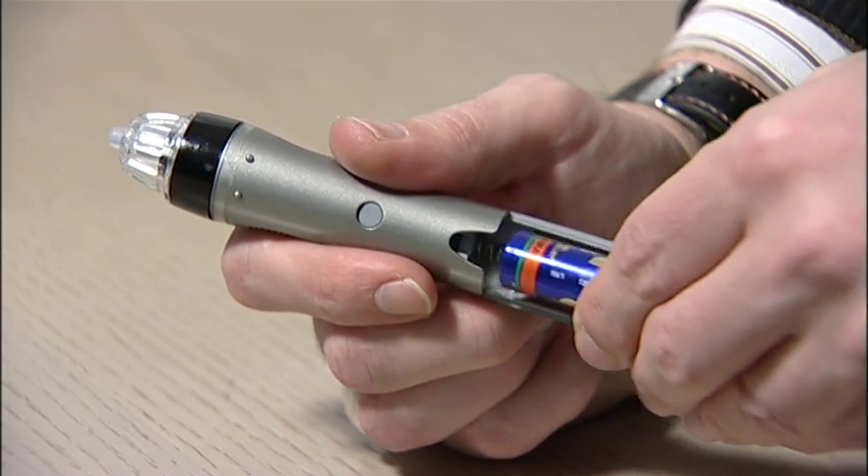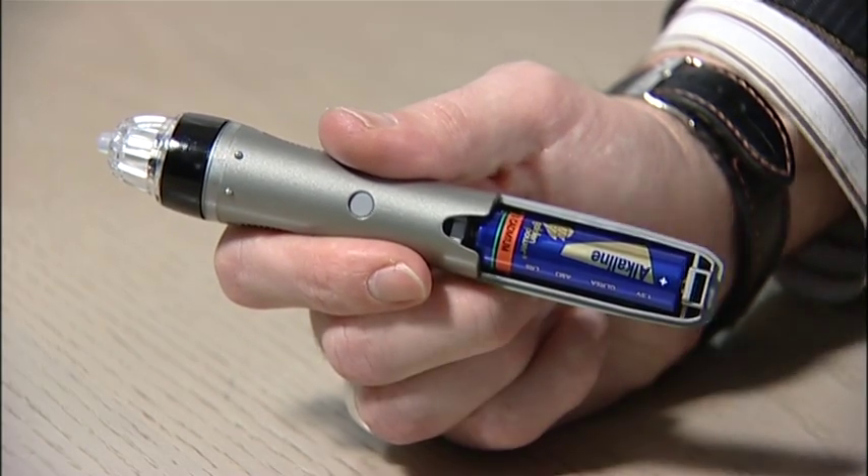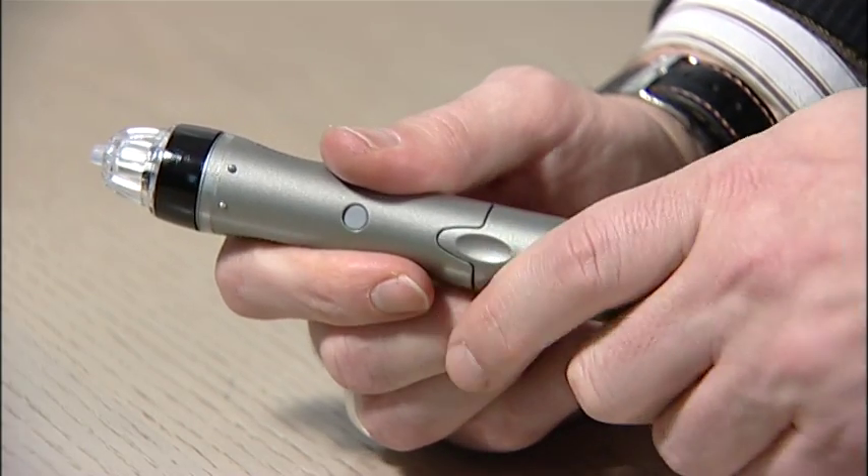After you install the software, which only takes a minute, you can get started almost straight away. First, put the batteries into the pen. It's a simple task, I know, but one that you could easily forget.